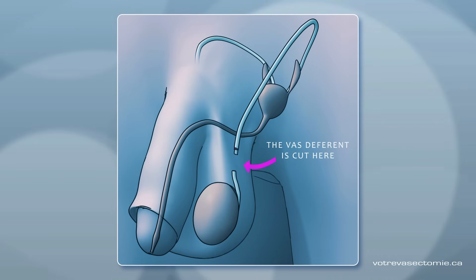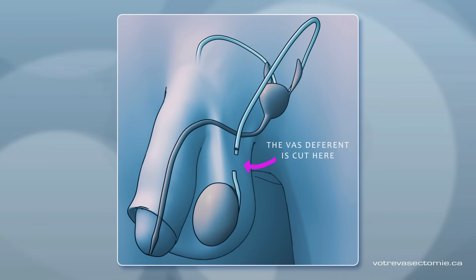Then he repeats the procedure on the second tube. There are no stitches. The skin heals and closes by itself. The tubes have now been cauterized, had a titanium clip applied, and have been cut.